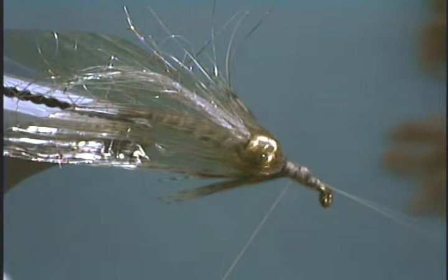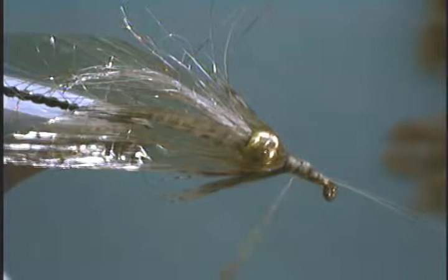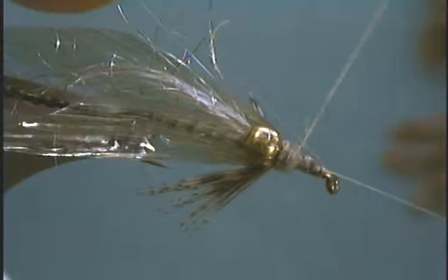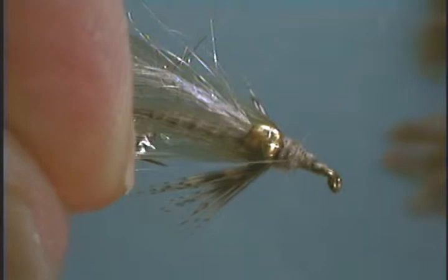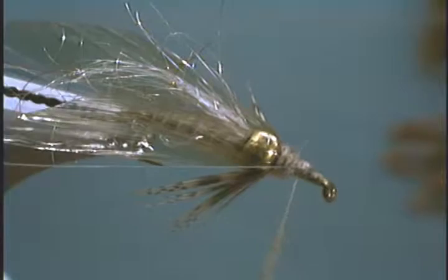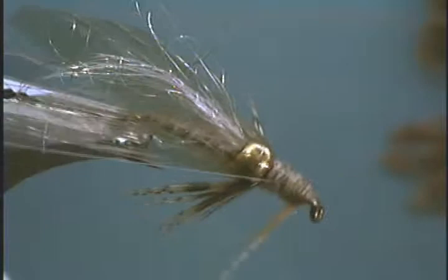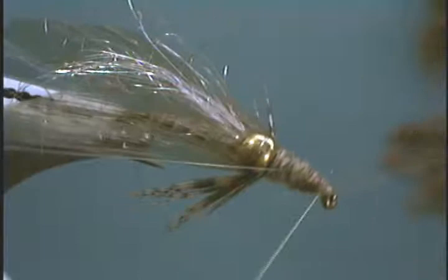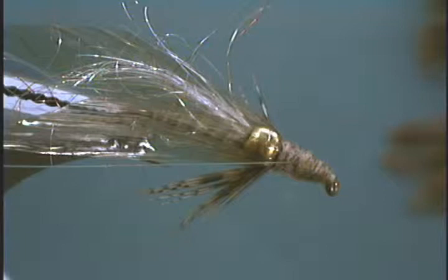Now we're going to add some superfine dubbing, wrapping right in front of the bead and building it up just a little bit. Then take one antenna, pull it back along the side away from us and tie it down, then do the same on the side towards us. Add some more dubbing to finish off the fly and build a nice neat little head. Now we can whip finish it off and take off our thread.